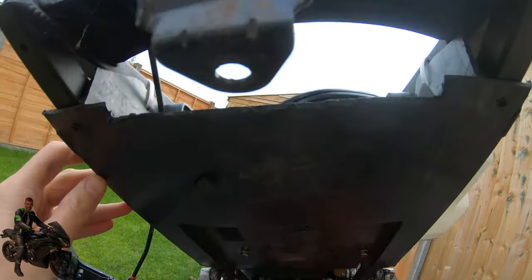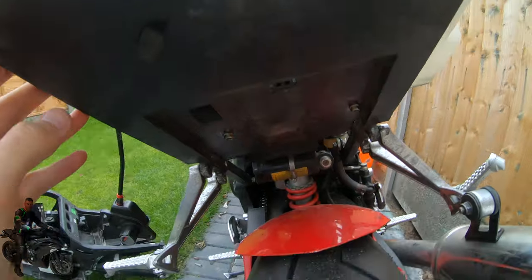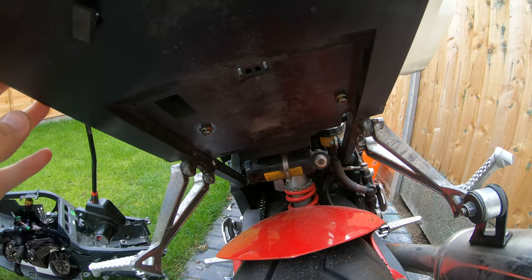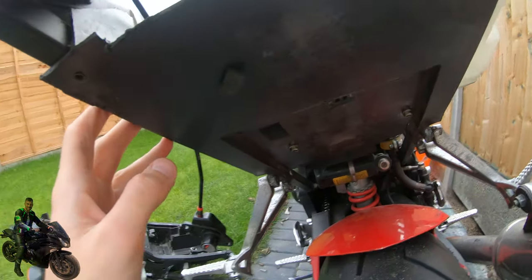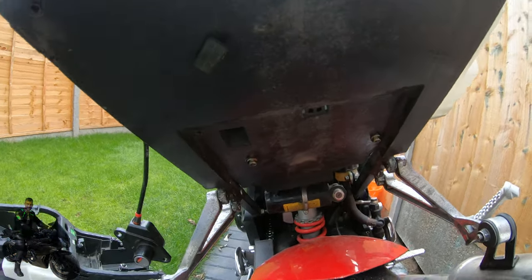I hope that helps guys who are trying to fit the Ermax under tray, at least to the Daytona. It's not that straightforward — you have to do some hacking. Alright, I hope that was useful. See you later, bye!